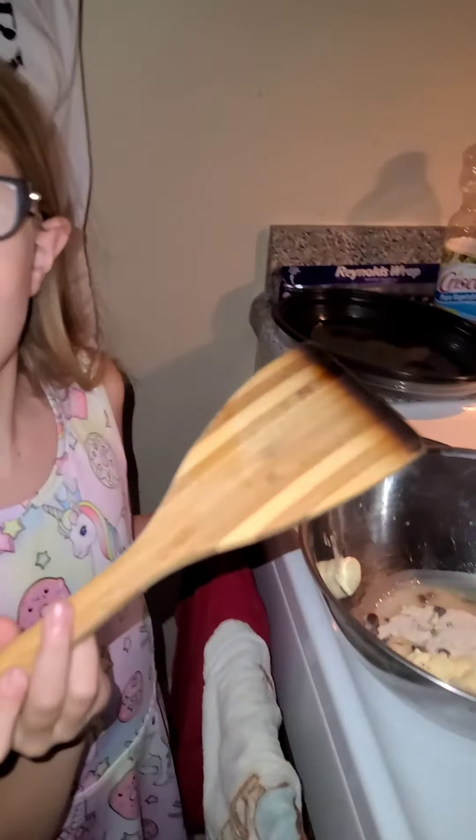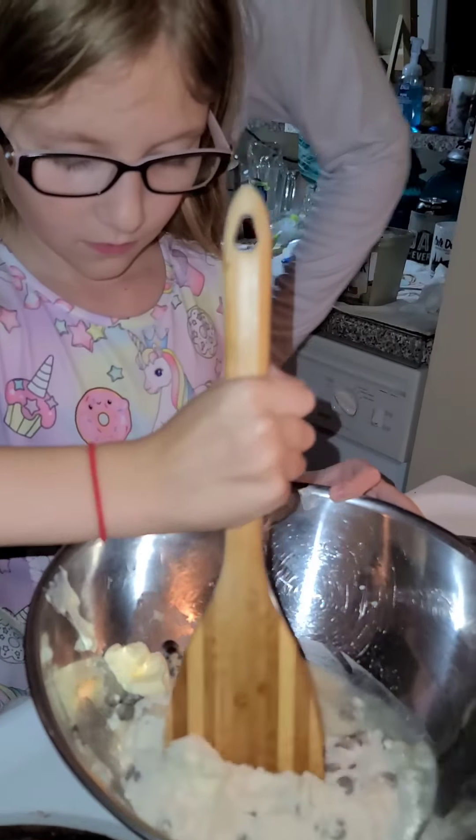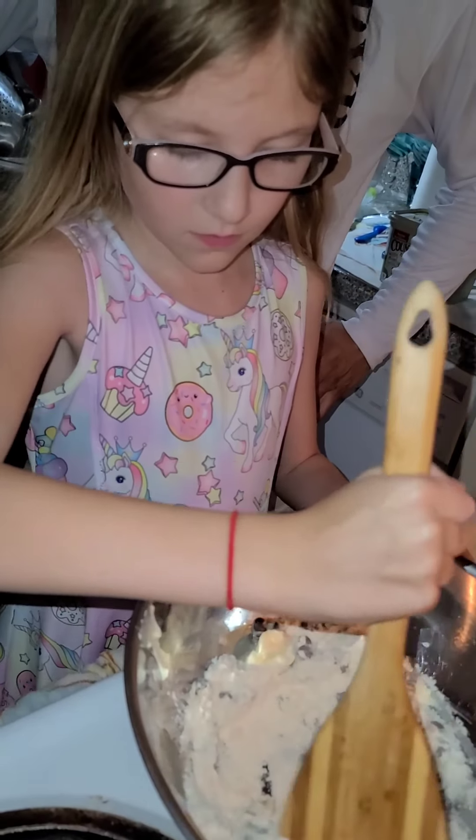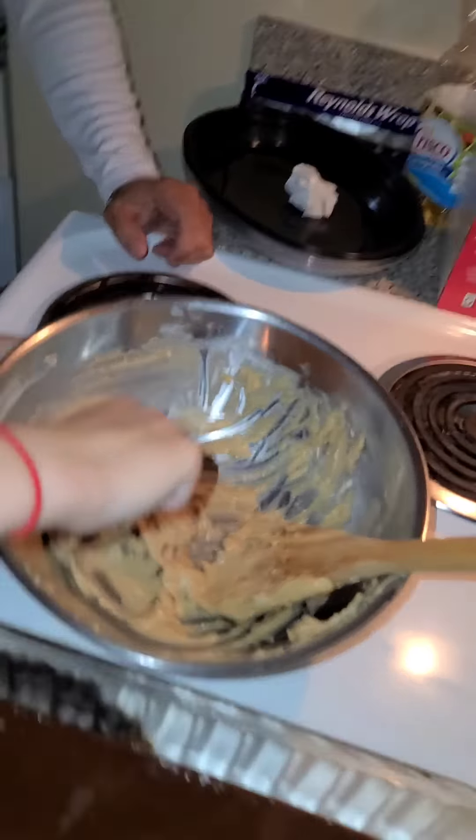Now it's time to mix it up again. Now we put dollops of cookie dough on top of the brownies.